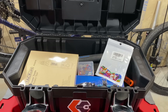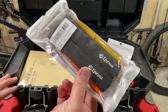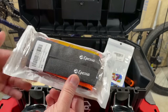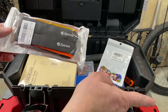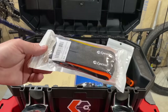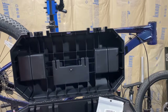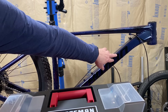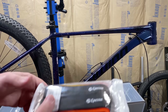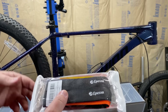The final addition to my toolbox here is these straps. Not necessarily a tool, but I'll keep these in my toolbox. These strap to the down tube and to the tire to keep the tire straight when a bike's up on the bike rack. They'll strap on about here and then down to the tire, so that front wheel doesn't move around on me while I'm working on a bike.